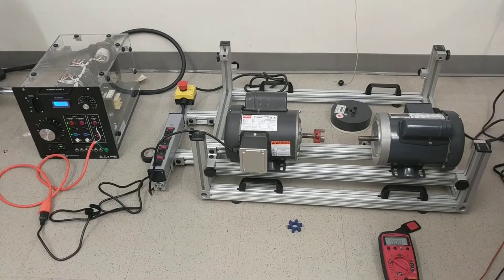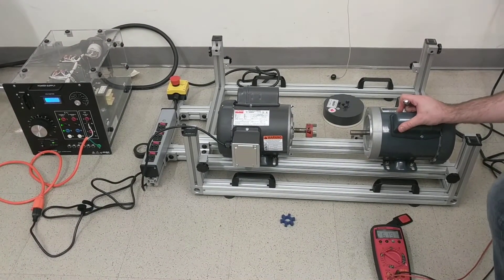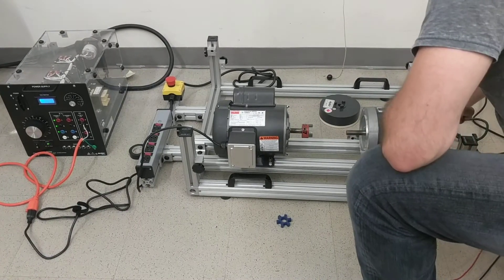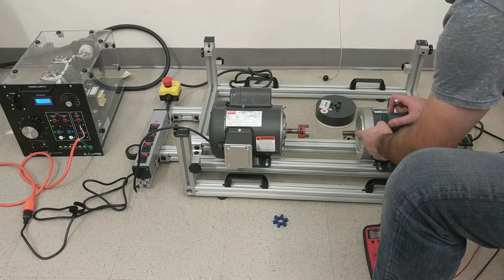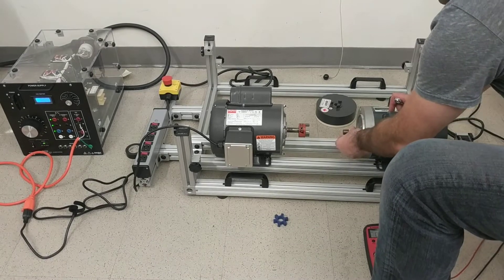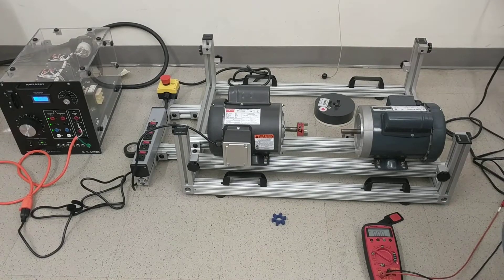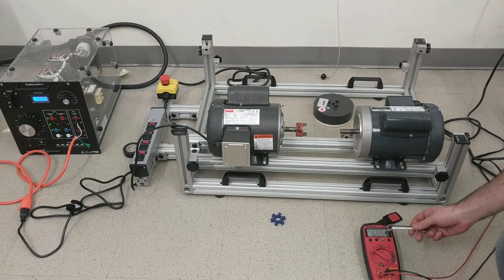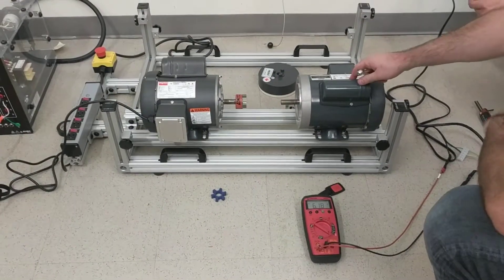You can plug that in there. Turn that off just for a second. We need to make sure there's no key in here — so there's no key in there. You may as well plug it in now. We have six amps flowing through the motor — six amps flowing through the AC motor. Put your glasses on, just in case.